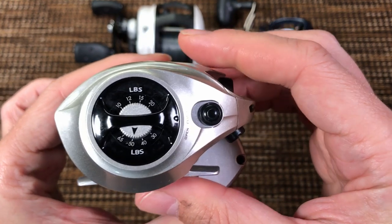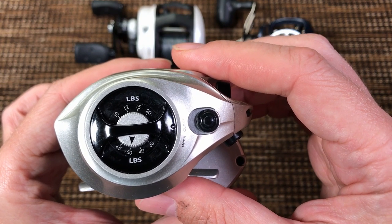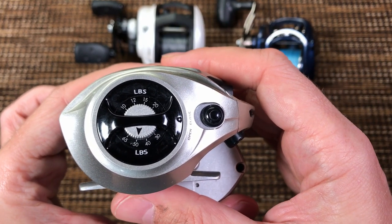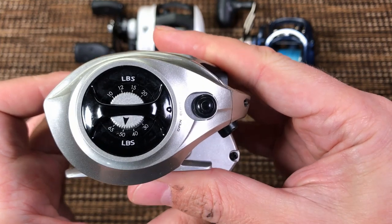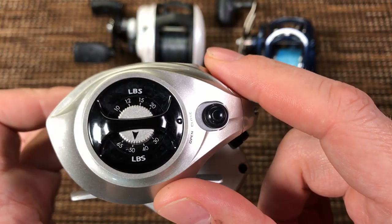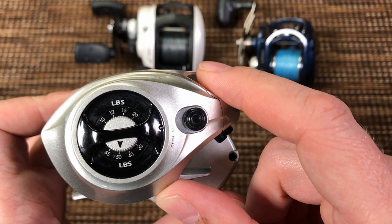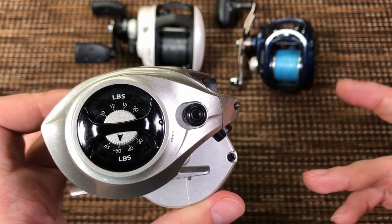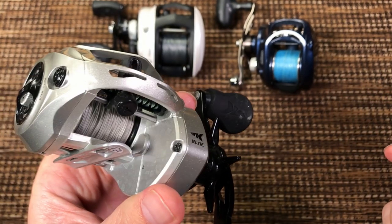Who needed that? I know some of you will say, 'Victor, why do you care? It's better to have it than not.' That's only true if you don't calculate opportunity costs — and economically, everything has costs. This thing has a lot of parts. It costs some money to put this dial on the reel — maybe $1, maybe $2 of cost, but $2 of cost is $5 MSRP. So would you rather have this meaningless dial or have the reel for $10 less?